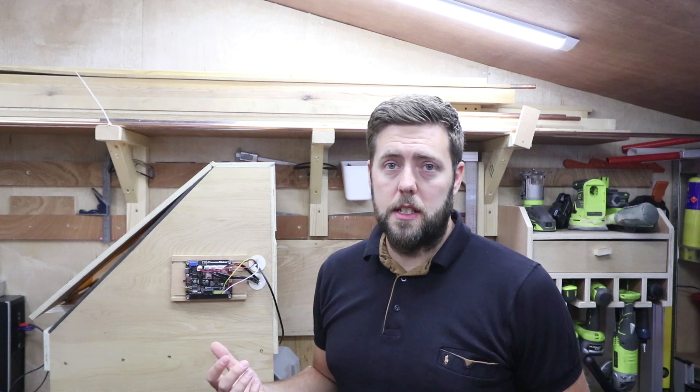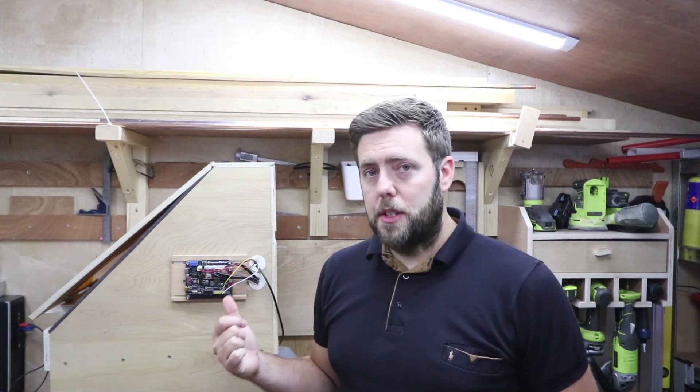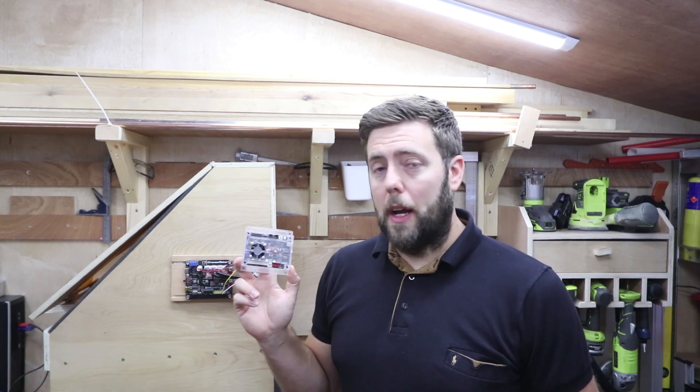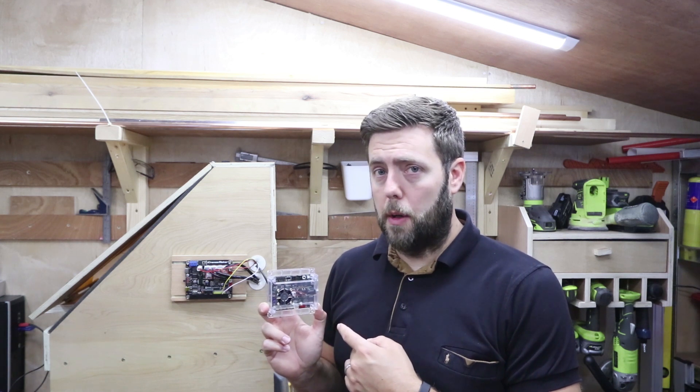There are different GRBL boards out there for running your CNC machines and it's worth doing your own research to find out which ones suit you best. The one that's currently on is a Kronos Maker. The one I'm going to be replacing it with is a Woodpecker 3.4. I'm going to do a side by side comparison shortly and show you the differences between the two boards and why I picked this one.